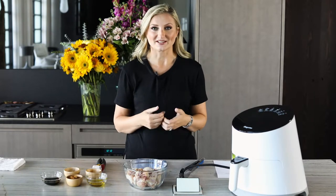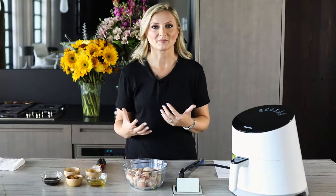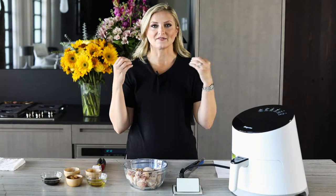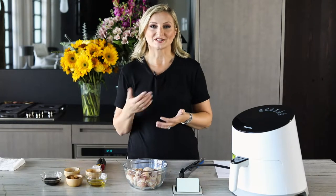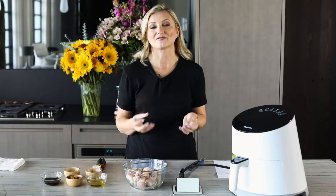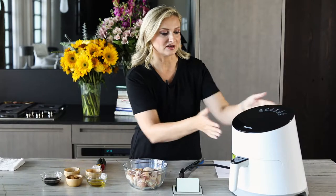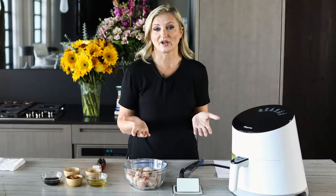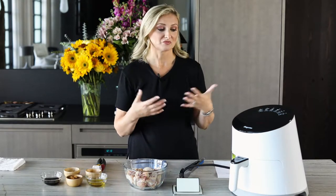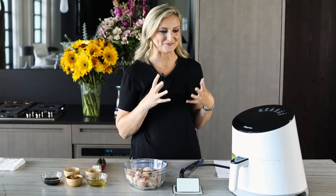I'm really excited about today's video because I really like to explore all different appliances that are saving time and creating different textures and flavors. So in today's video, I'm going to show you how to make air fryer chicken wings. They're going to be absolutely delicious. I got this air fryer from Amazon — it came really highly rated, got a lot of great reviews, and I like the look. It's nice and sleek.